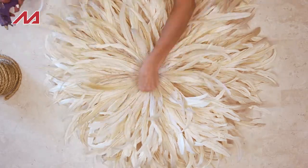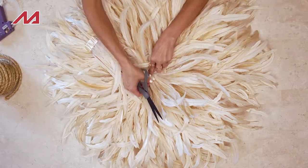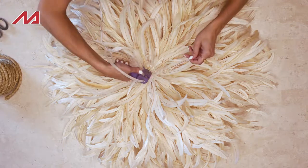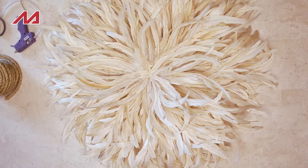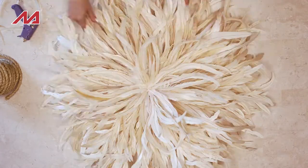Now we just need to cover this little blank circle. You can see a little bit of fabric from the fringe, so what we're going to do is simply cut some of our feathers off of the fringe. Cut the ends off, then take a little bit of glue and start layering them in. We're just covering that middle circle so that you can't see it and the whole piece looks nice and finished.